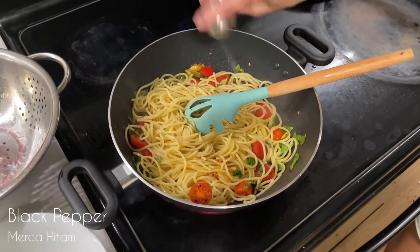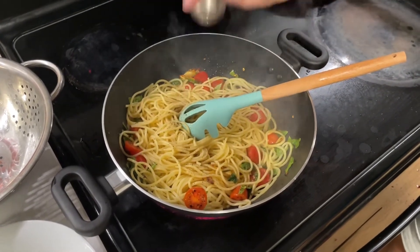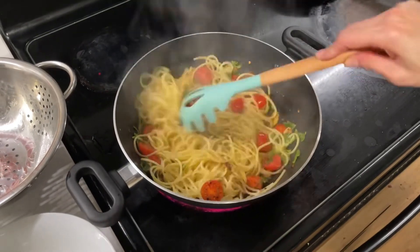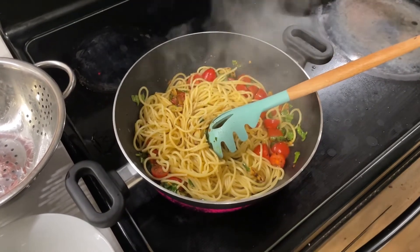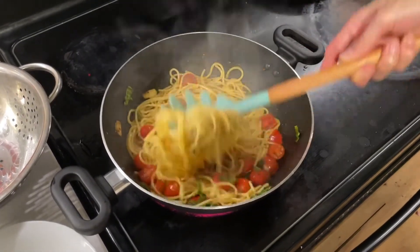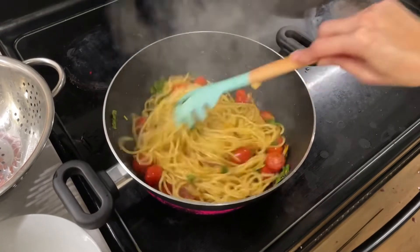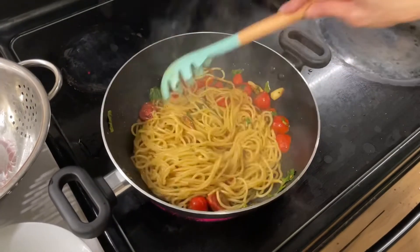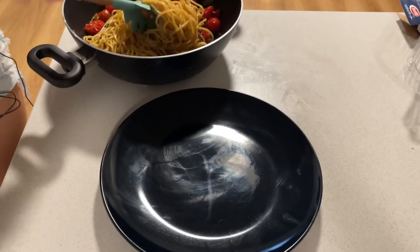Adding black pepper. Just a pinch of salt, because the spaghetti was already cooked in salty water. That's it. We need parmesan — let me get my parmesan. Or we can put it on top later too, that's okay. All right, that's it, done!